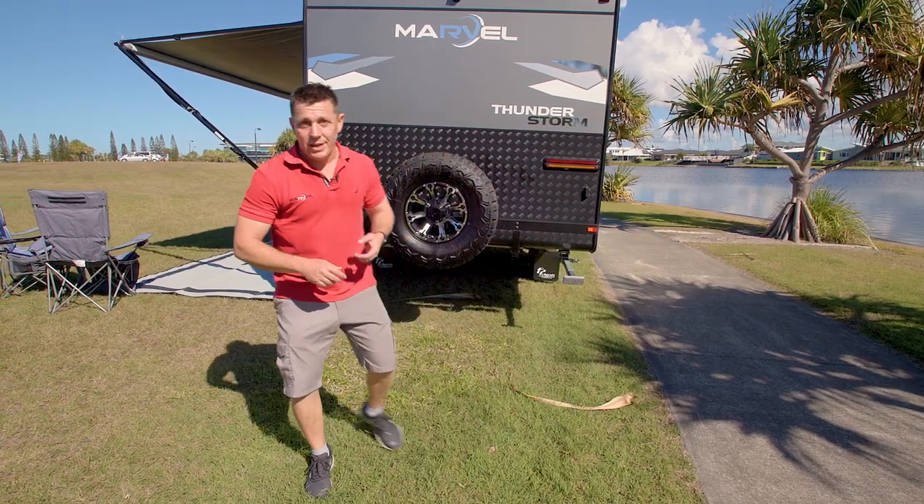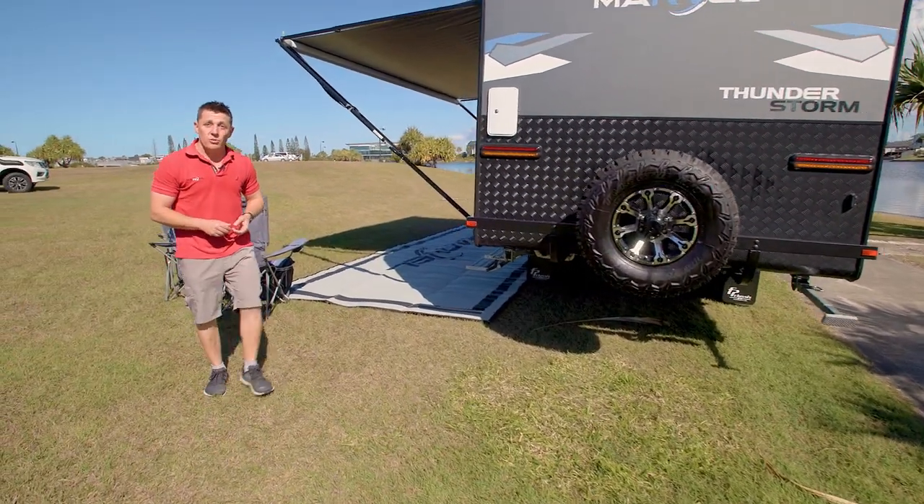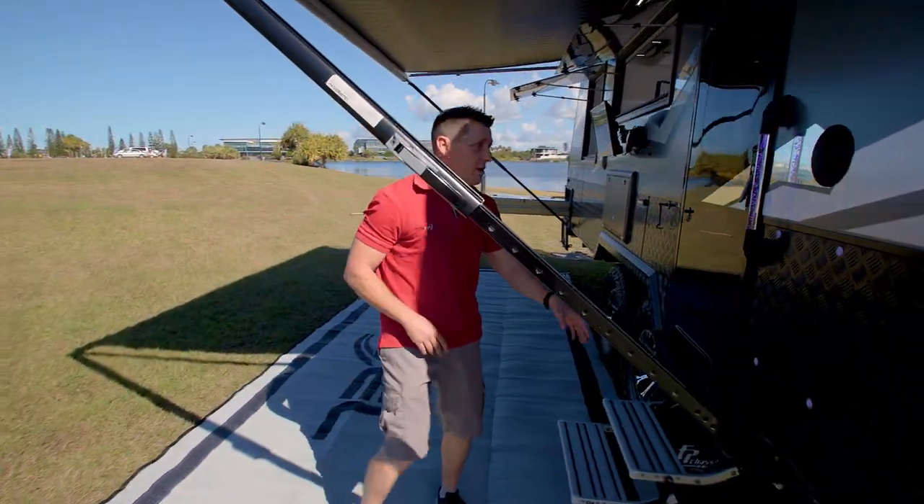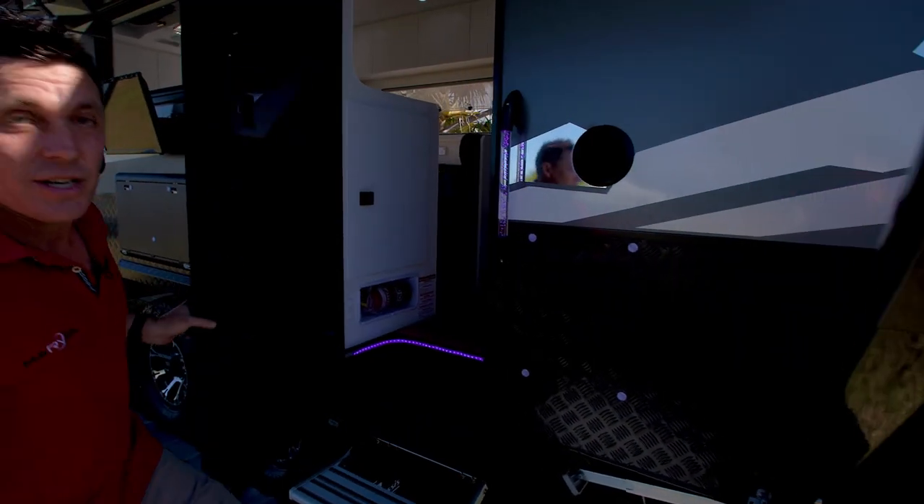We know it looks like a tank outside, but come on inside — this is where I think you'll be really impressed, especially the wives, because it's literally like a penthouse inside. Starting with your illuminated door handle, come inside and take a look.